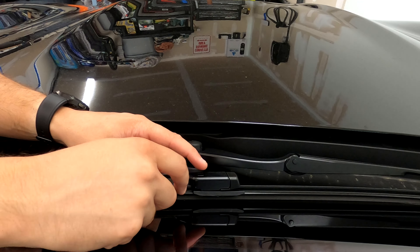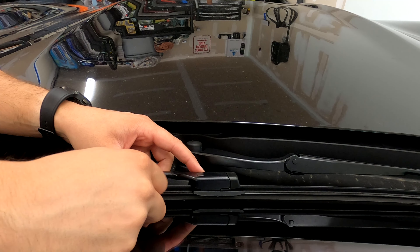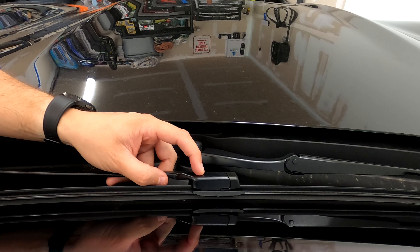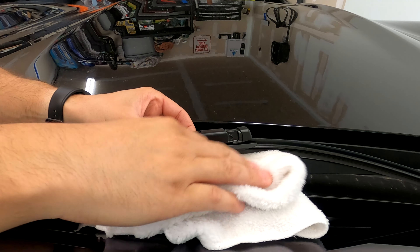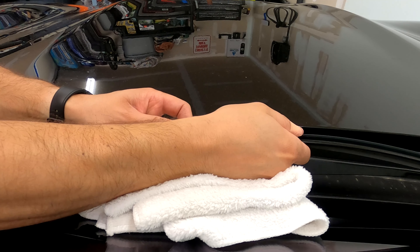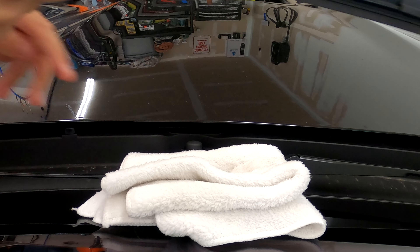Right here on the top of the wiper arm you'll see this little square. Now this is a button to release the wiper blade out of the wiper arm. So all you're going to do is push this down and pull on the wiper blade like so. I'm going to take my towel, stick it under there, and then pull out the wiper blade — once it gets to the end it gets a little caught, just give it a little bit of a jiggle and it comes out just like that.